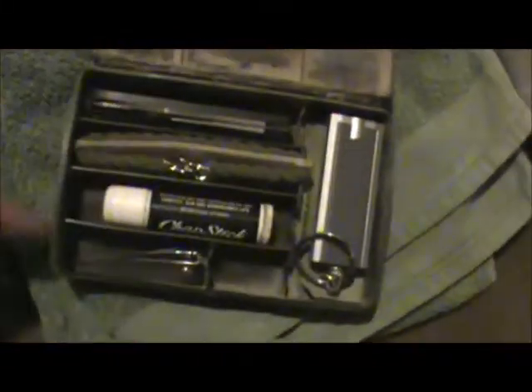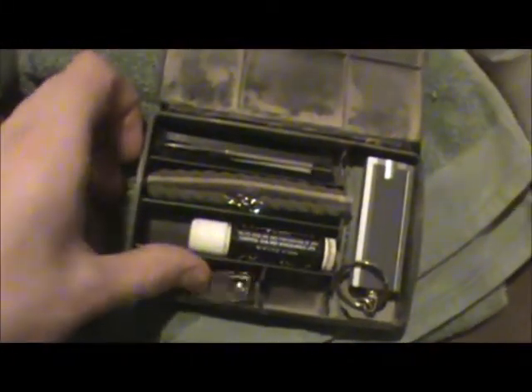Little plastic kit with a few miscellaneous things in there. Chapstick, blousing bands, a little pocket knife, a little farby LED flashlight thing, and nail clippers. It's dirty, so that's good.